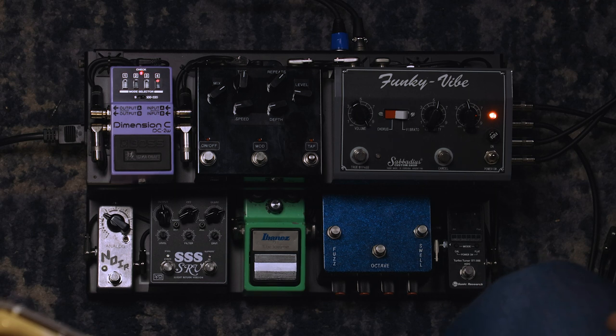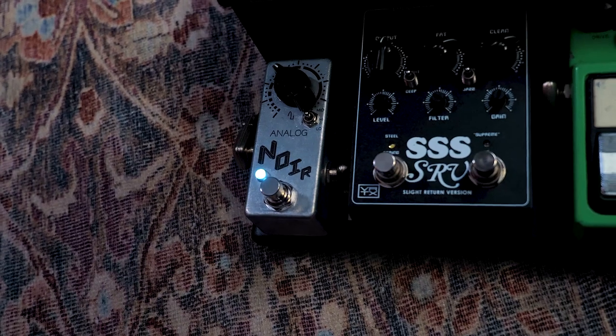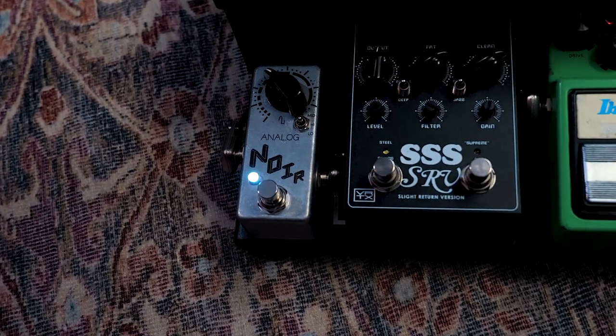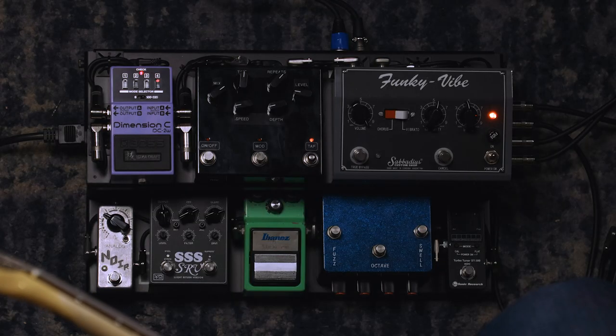I have a treble booster that comes after the fuzz, all the way on my left-hand side here. It's made by Analog Noir — they do really great hand-wired custom stuff, fuzzes and things like that. He made me this treble booster to the Cesar Diaz spec because I needed something that was small and I really loved all those Cesar Diaz pedals that he had made, maybe 10 or 20 years ago.